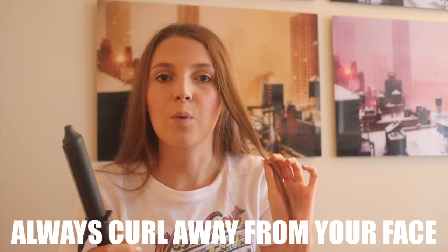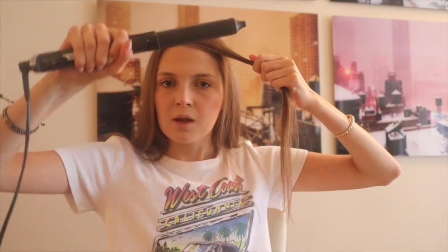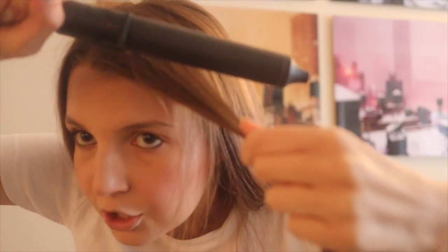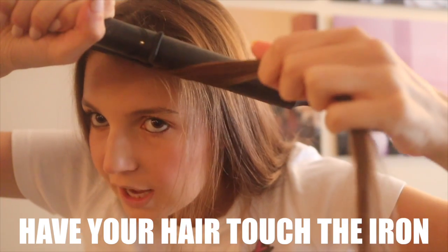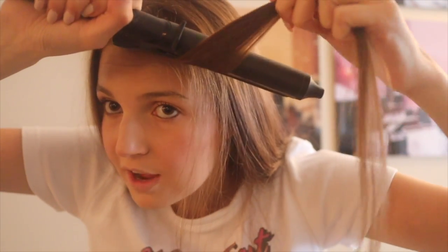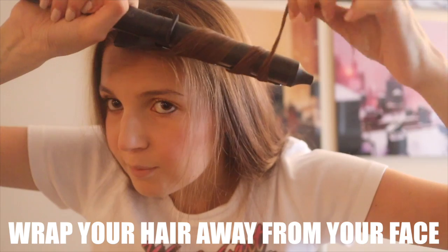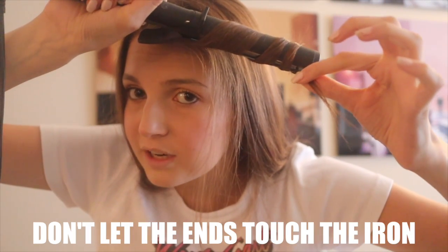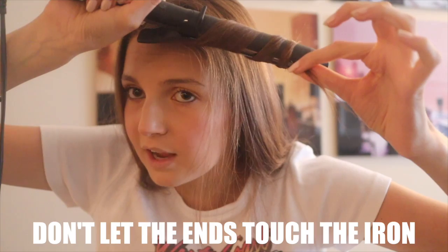Now practice the motion you did before — point your curling iron down. The goal when curling your hair is to always have the curls face away from your face, because it gives the illusion of more volume. Take that one-inch section, point it down, and have the hair touch the iron — the iron is still off — and curl away from your face, wrapping around the iron.